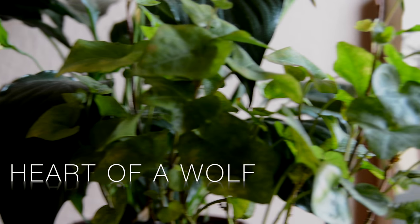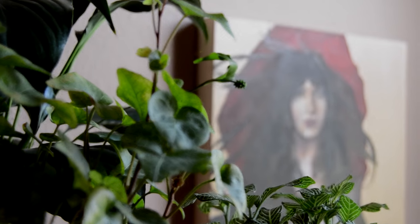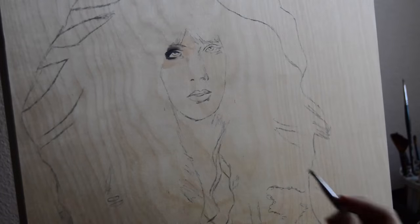Hello everyone! So this is actually going to be my first speed painting video with a voiceover. I felt that it would be a bit more personal if I got to speak directly to you guys.